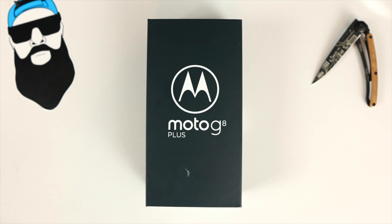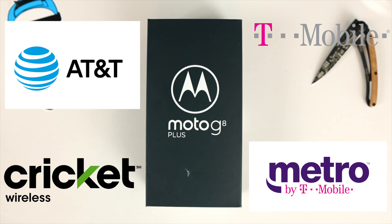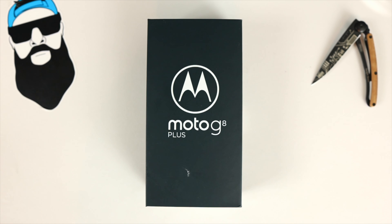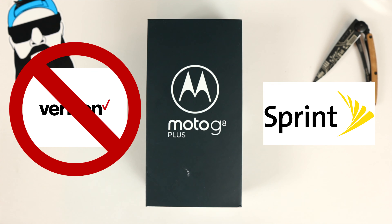This is a GSM only device — it is dual SIM GSM unlocked, so it will work for AT&T, T-Mobile, Metro by T-Mobile, and Cricket. Absolutely no CDMA carriers, so there will be no Verizon support or Sprint support.